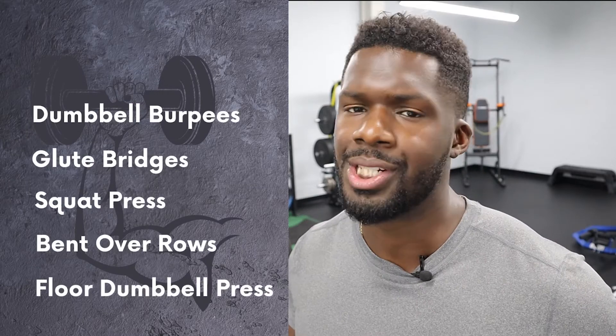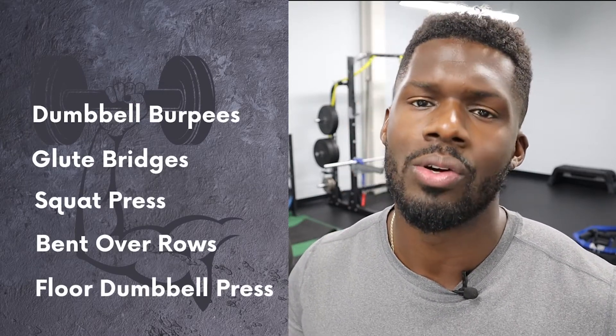Hey, what's going on? I'm Devon Holland, and in this video I'll be sharing with you the best dumbbell exercises for beginners. If you stay until the end, you'll learn the details of five exercises. The exercises I'll be illustrating are the burpees, glute bridges, squat press, bent over rows, and floor bench press. I know this sounds like an assorted range of exercises, but I can explain why I think these are important for beginners.